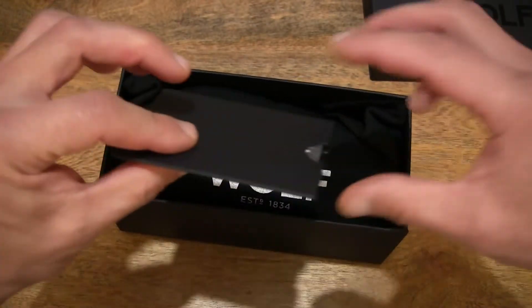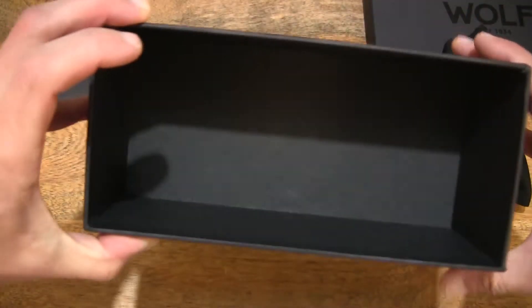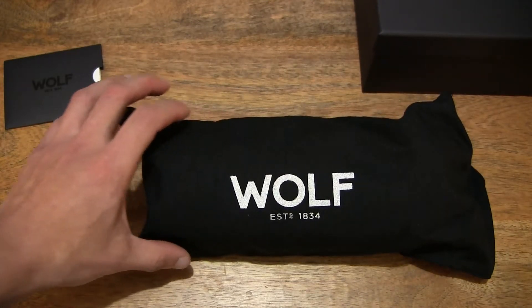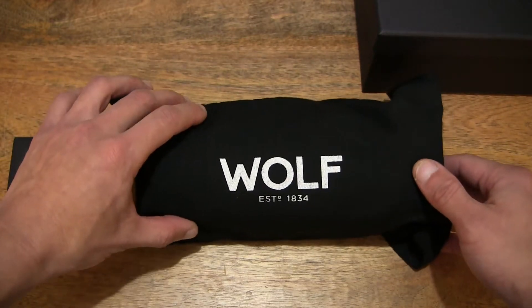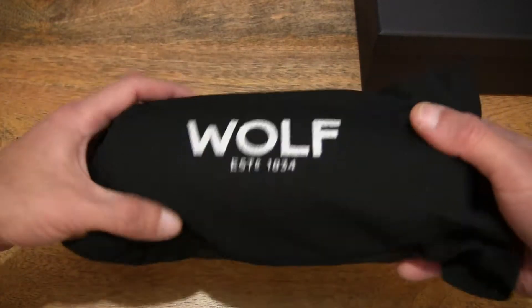Let's continue removing the contents from the box packaging. And that's the box emptied. We can set that right back on the right-hand side of the frame, and just laying everything out from the box packaging on the tabletop so you have a nice full and clear view of the contents from this Wolf-Blake watch roll's watch box packaging.